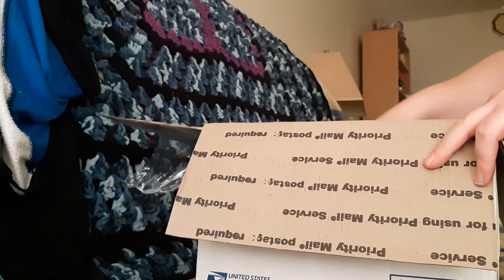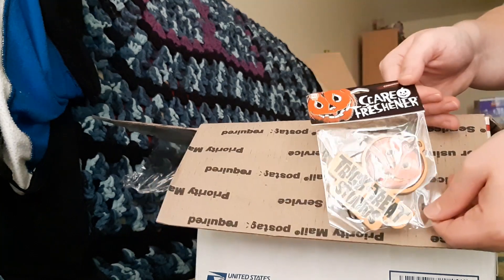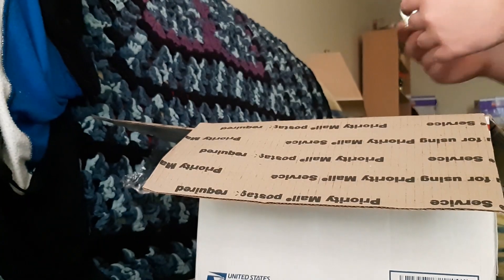Oh my goodness, it is what I thought it was. We got another scare freshener — I don't know if you guys can see that — from Trick or Treat Studios. Another cinnamon scent, and then the item of the hour.